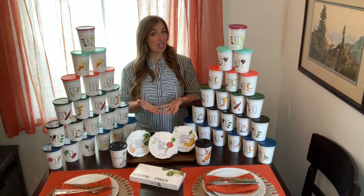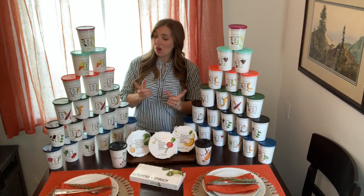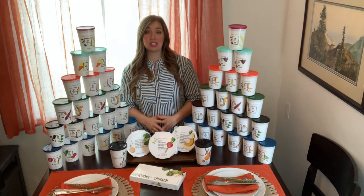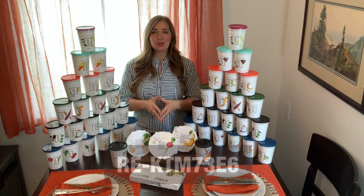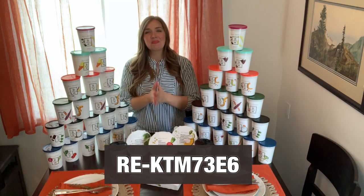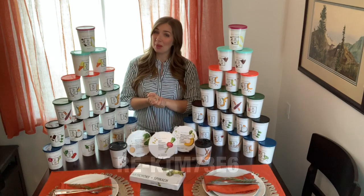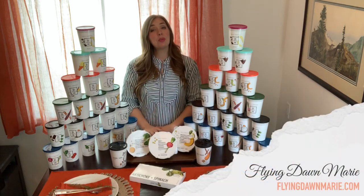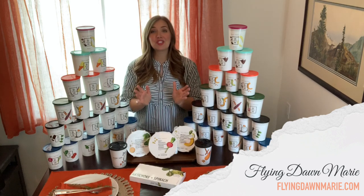Thanks for joining me for a week of Daily Harvest at my house. It has been an incredible blessing to have all of my meals delivered so I don't have to go to the store. If you're interested in checking out Daily Harvest for yourself, you can go to their website — I'm going to include my personal code right down here so that you can get a discount as well. Thanks for joining me this week. For more information, check out my blog at FlyingDawnMarie.com. Until next week, I hope you find adventure and encouragement wherever you go, even if it's just your own kitchen.